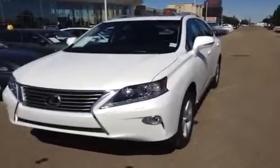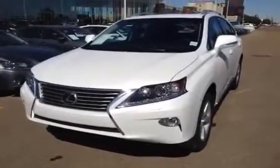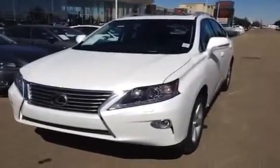Hello, we're here at Lexus of Edmonton in the West End. We're looking at a brand new 2013 RX350. This one is the Starlight Pearl, and the interior is the saddle tan and black leather.